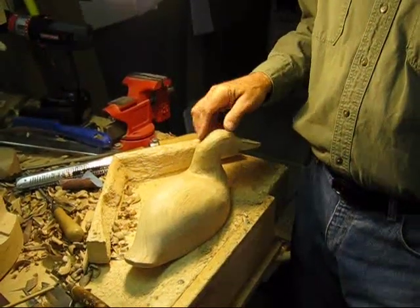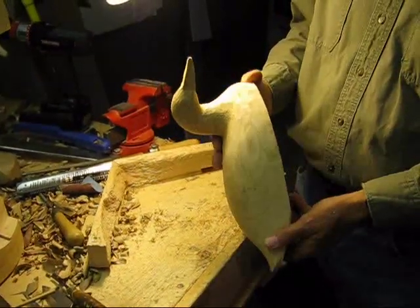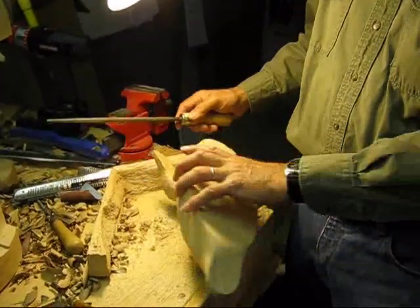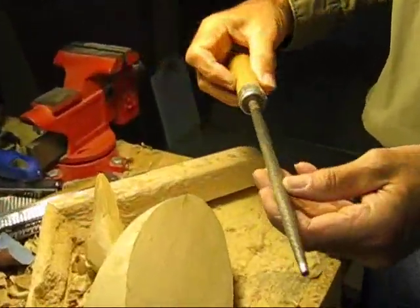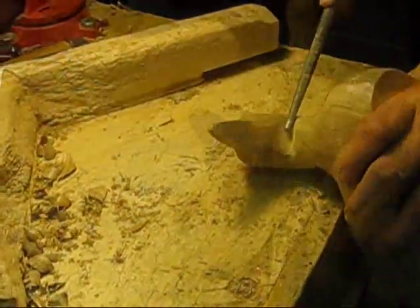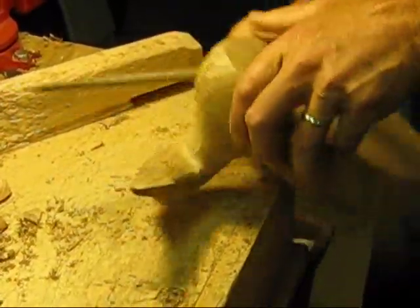While the glue is sitting on the loon that I just glued the head on, I'll go to the next process — which is the same type of bird. Only I've got to do a lot of work around the neck to blend everything in. I use a variety of tools. This is called a rat tail file. It works wonderfully for getting in the area around the neck. I want to get rid of all the saw marks from the bandsaw, and this will do that.